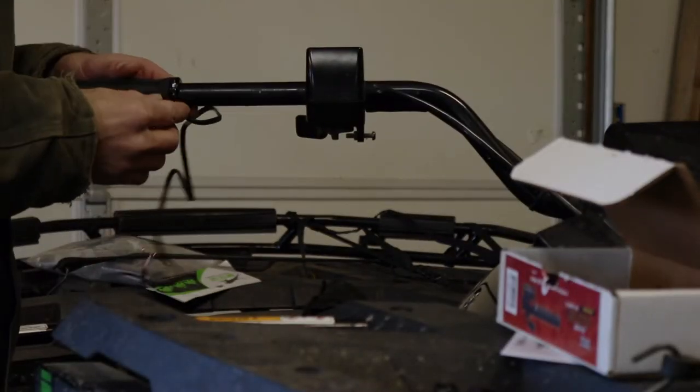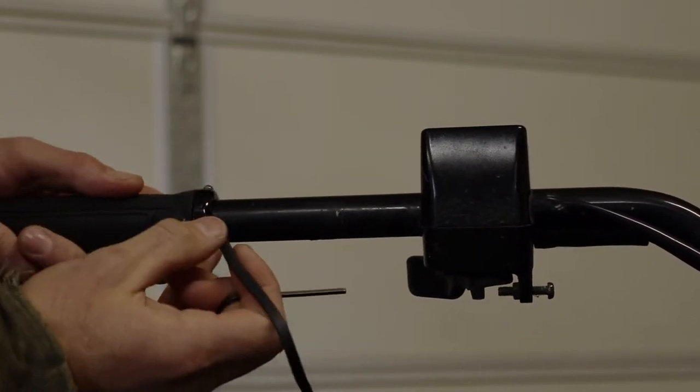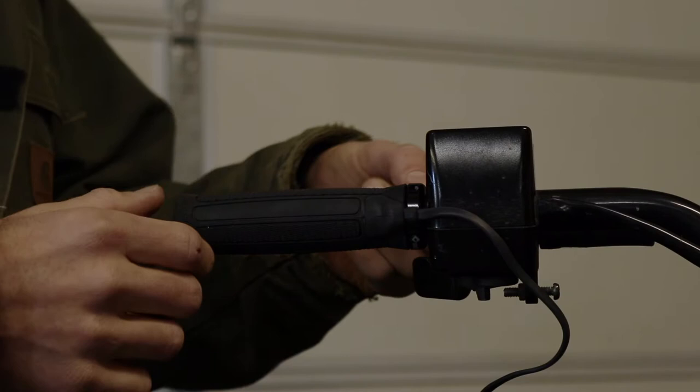Loosening the new ones, which are clamp-on style grips, we can slip it right on. And once we've got it on, we can just tighten it down.